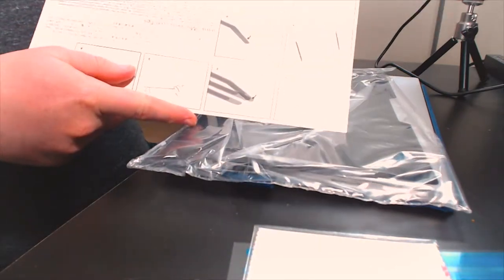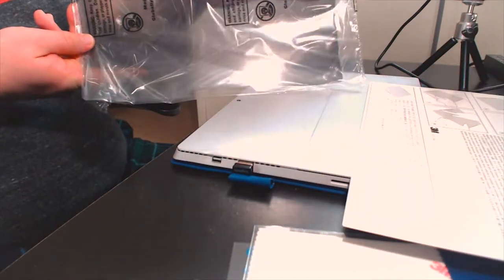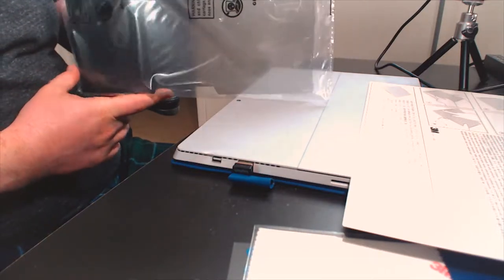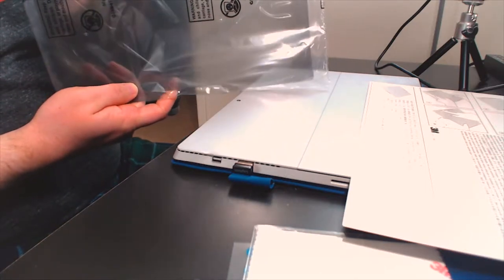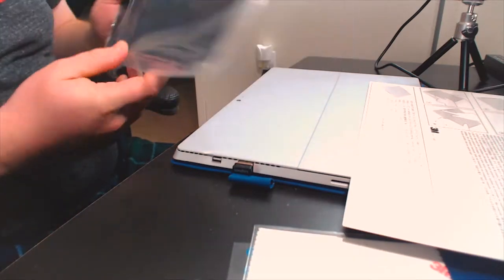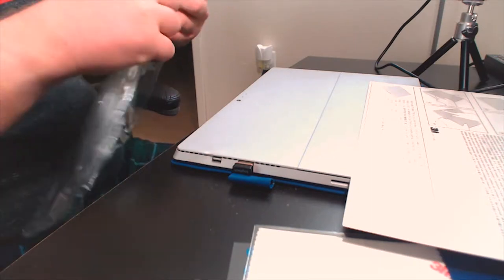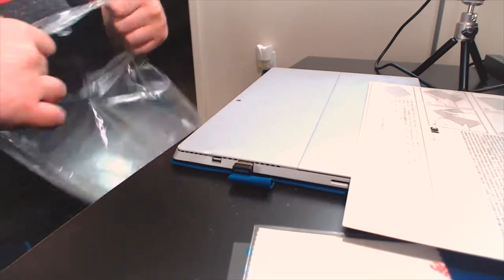Inside the box we have the set of adhesive strips as advertised, the cleaning cloth to prep the screen, a set of instructions, and the filter itself — the pièce de résistance. It doesn't look like much when the camera is looking directly at it, but if you tilt it, it gets all dark and spooky. Even in the sleeve, it seems to do its job pretty well.